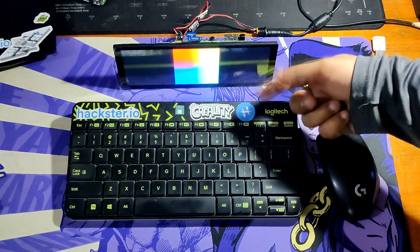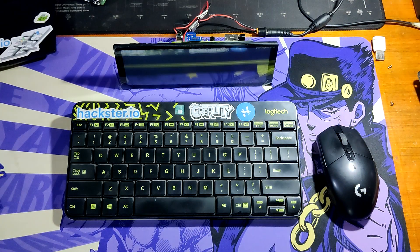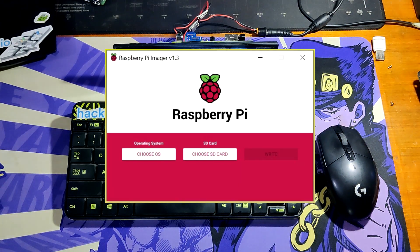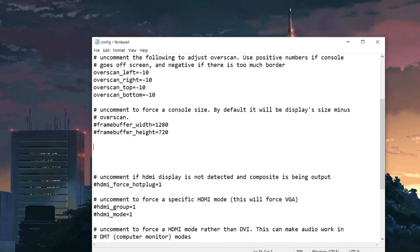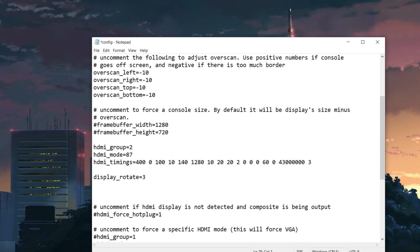With our Raspberry Pi, we are currently running Raspbian OS and the simplest method for installing this OS is by utilizing the Raspberry Pi Imager software. After making the boot drive onto the SD card, we open the config.txt file of Raspbian OS and add the following lines to it. You also need to include an extra line in order to set the proper display orientation, which in our instance is 270 degrees.